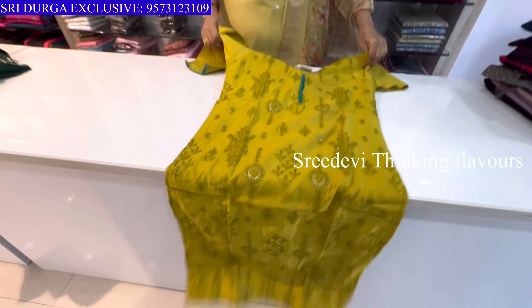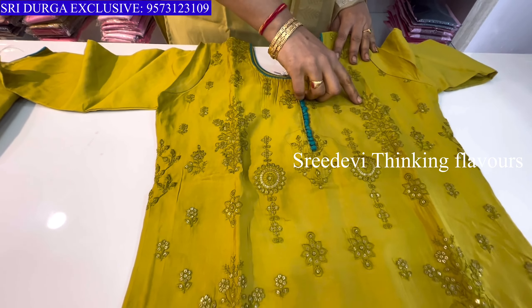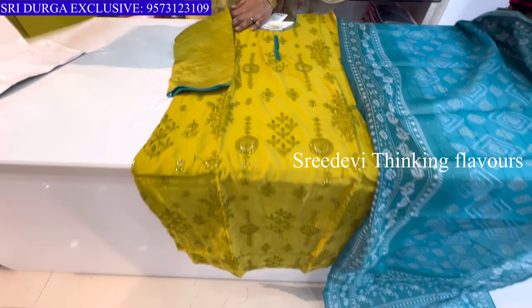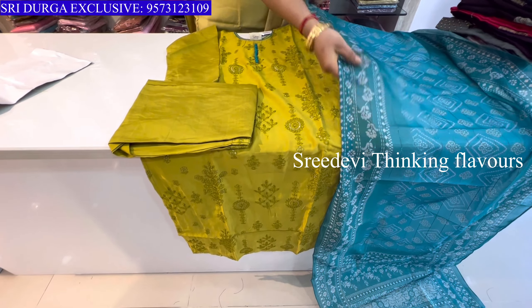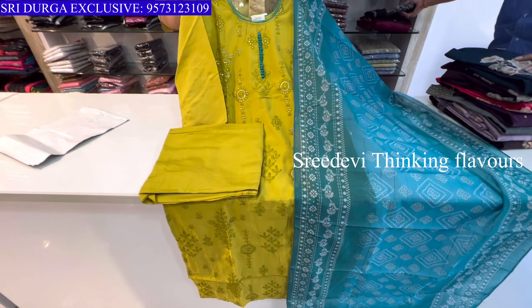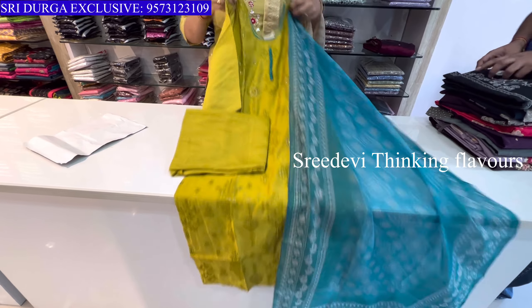Next is a mint green color. Top neck with thread and sequence work. Same color bottom, three-quarter hands with contrast designer floral print. Price is ₹1184, size M to XXL available.